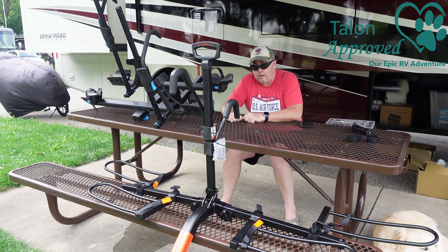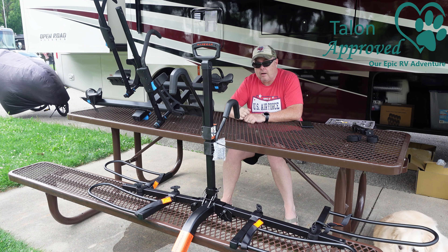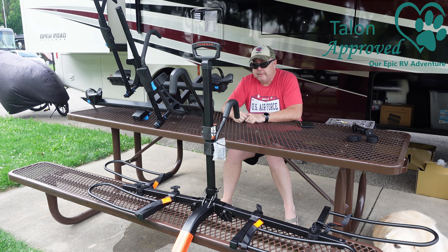So we're going to go ahead and take this Volt RV and put it on our RV, and we're going to put the Rocky Mount Monorail on our SUV. Let's see how it works.